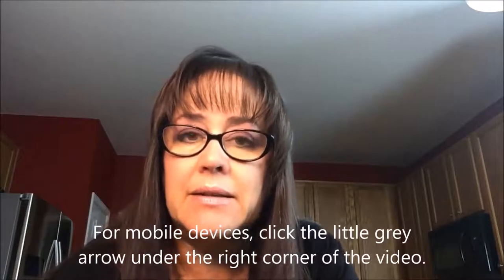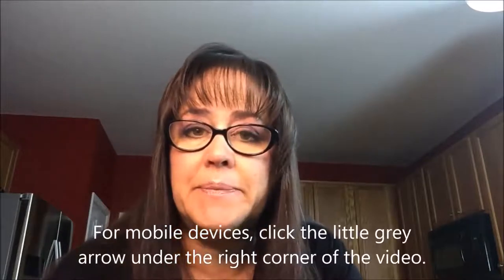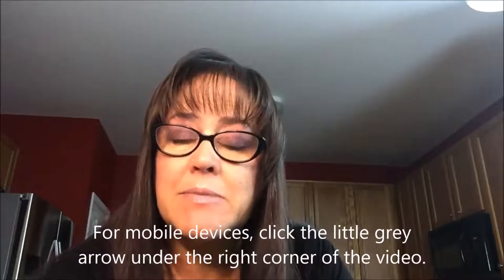Just click 'show more' and it'll expand the video description. If you haven't subscribed to my channel yet, I invite you to subscribe and then click the bell so you get notification for when I post new videos. That way you won't miss out on any potential strategy or insights into the game that might give you an advantage at the table.